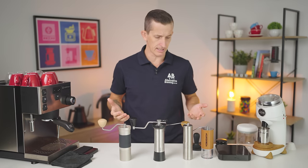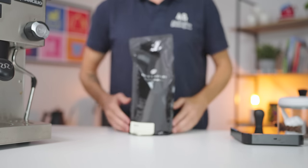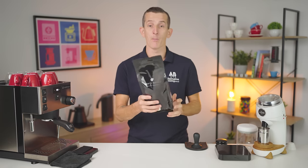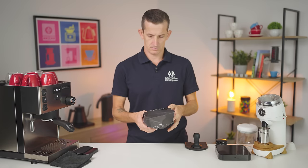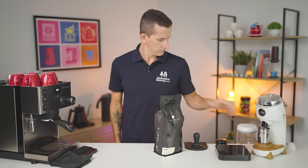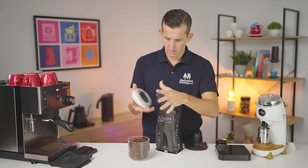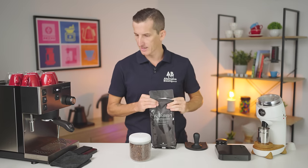Let's get these grinders all dialed in on a bag of coffee and begin to taste. To keep things level and challenge myself dialing in five grinders on camera, I've got this bag of Toby's Estate Espresso Ricoh Blend that I'm going to open up and then dial in all the grinders first before we taste the coffee. Tasting notes of stone fruits, honey, and milk chocolate — I'm liking the sound of that already.